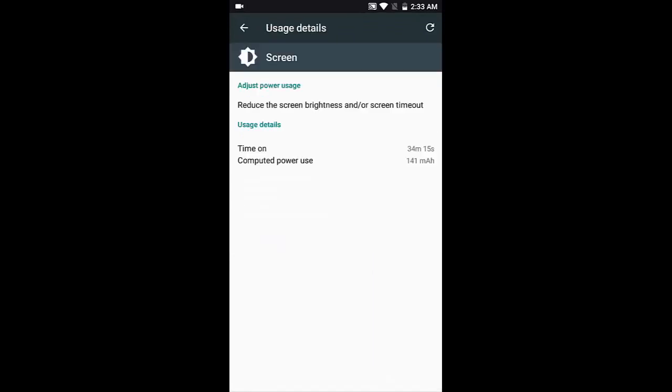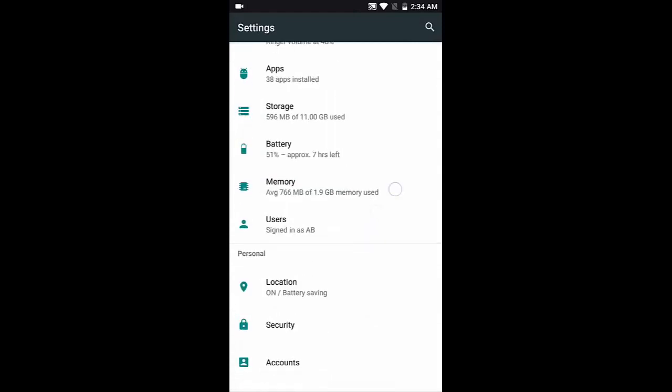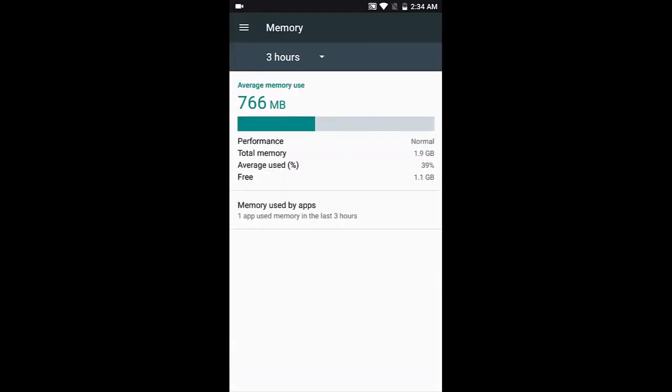Under screen stats in the battery section, you can find the total screen-on time since the phone booted. Going back to memory — this is a 2 GB RAM phone, which is quite good for this price range.